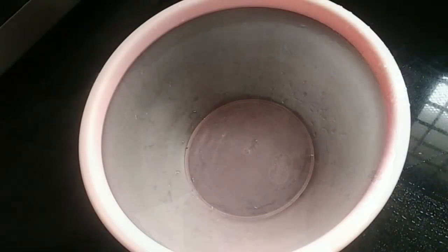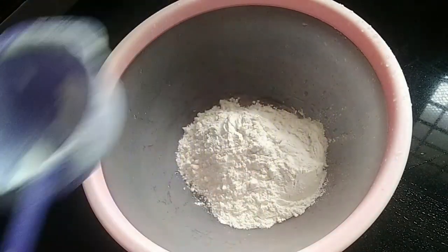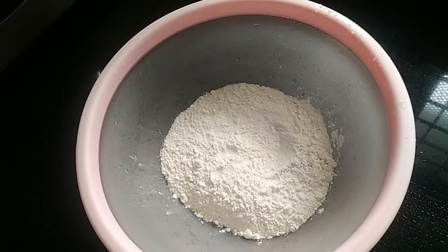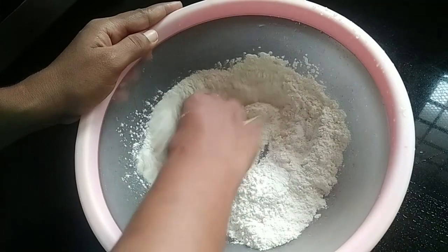Now let's put the oil in the bowl. Put a little oil in the middle of the pot and mix it up.